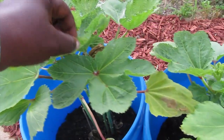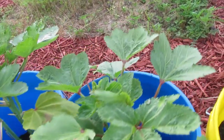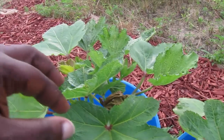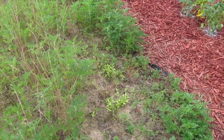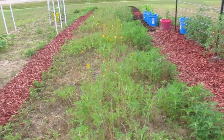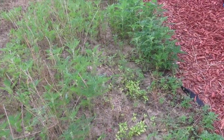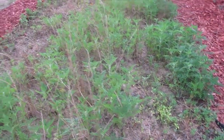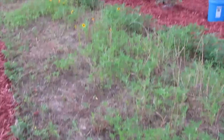This is a Clemson spineless okra, I think. This is the wildflower patch, which you can tell I have not weeded all of it out. But I've actually cleared out a lot of the weeds around where the flowers seem to have bunched up to try to get them some extra sunlight, and it's working.